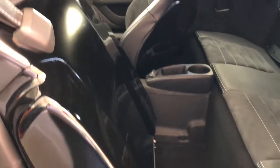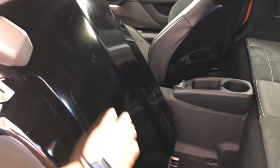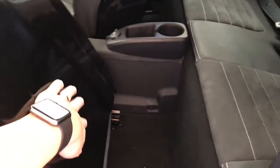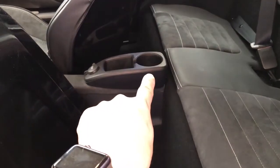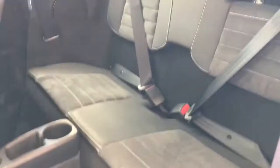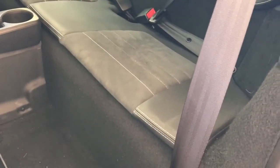To pop the seat forward you lift this little tab, and you can see that this section of the seat has a rubberized cover where the airbag would deploy. The back of the seat is a satin-finished plastic which is more durable and has a tiny cutout for more leg room. Unfortunately, we've lost the center armrest, but there's a cup holder and a 12-volt socket there.